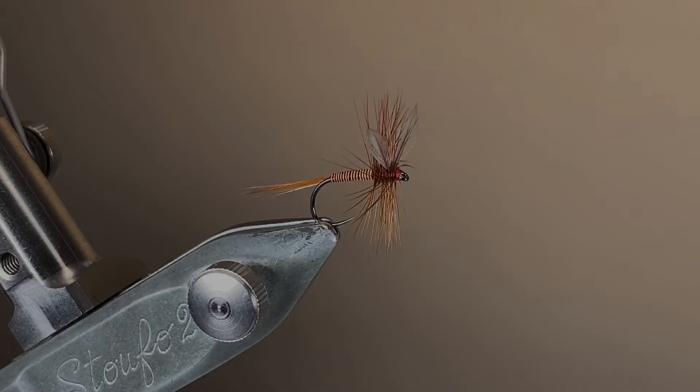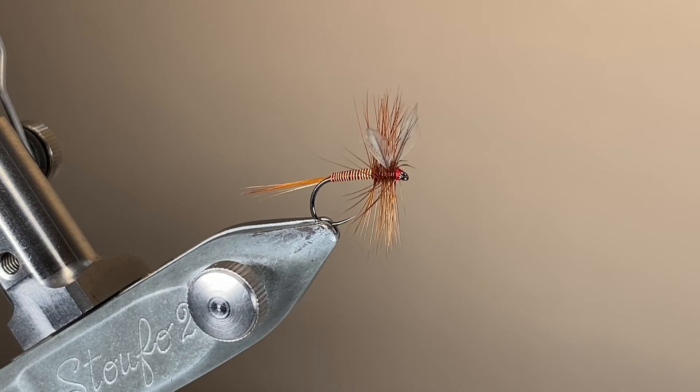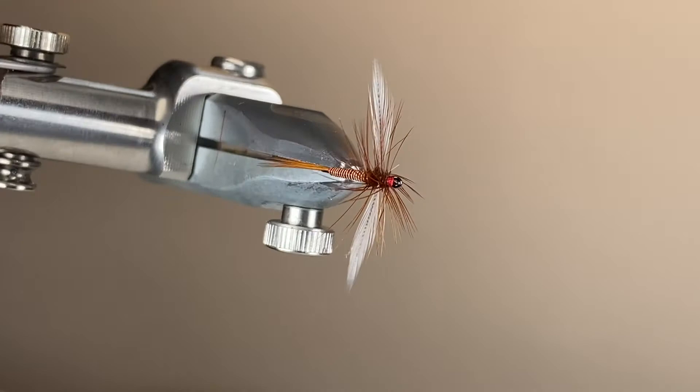Here's a view around. We've got that nice red game cock hackle sticking out from the back, that segmented body, a little coat of varnish, enough hackle to keep the fly floating, and those big spinner wings that are going to provide a really nice impression and a view from below.